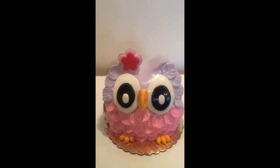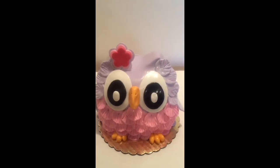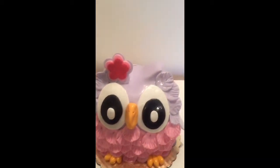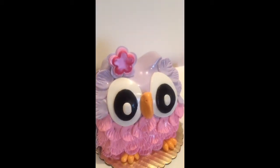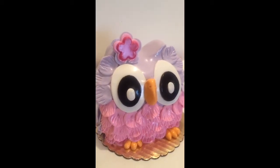Hey guys, this is Mikeisha coming to you from out of Chester, and out here they call me the Cake Boss. This is my latest cake — a baby owl cake that I have done, and this was my first attempt, so I'm going to share with you how I did it.